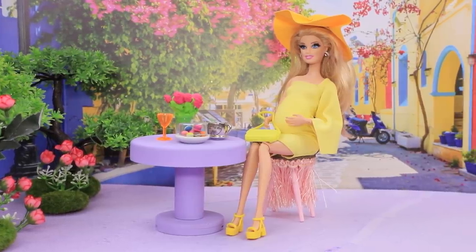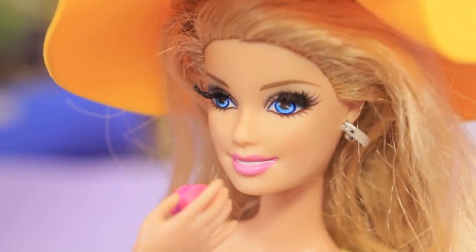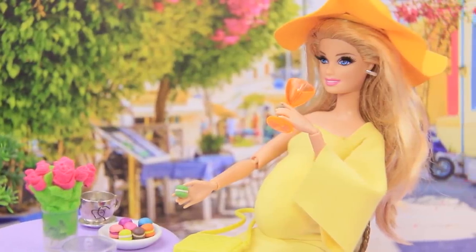Macarons are my favorite French dessert! I'll try the raspberry one first! Yummy! Looks like the baby likes blueberry! And we both like pistachio macarons!